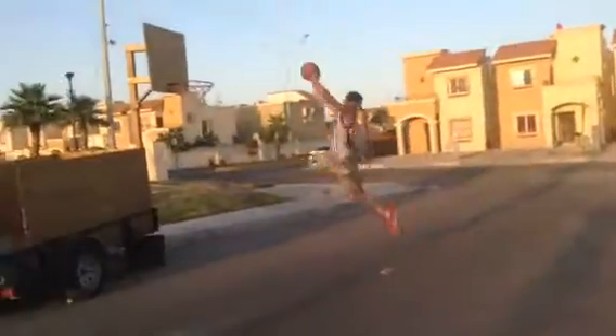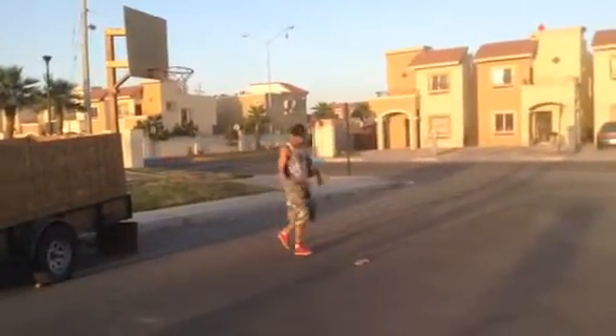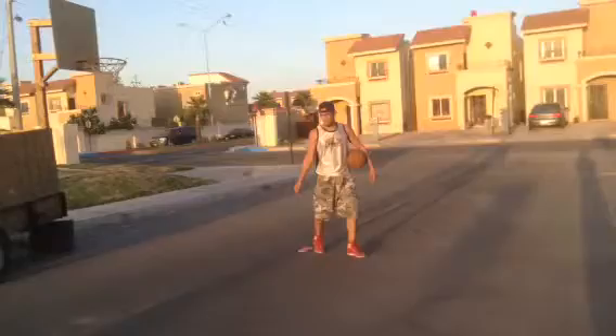Getting ready for another dunk. Getting ready — here we go again. Oh, I think he stepped on the shoe though. Not quite sure, we're gonna replay that.